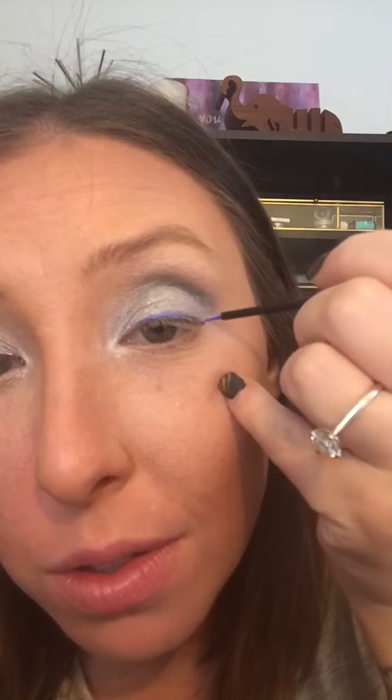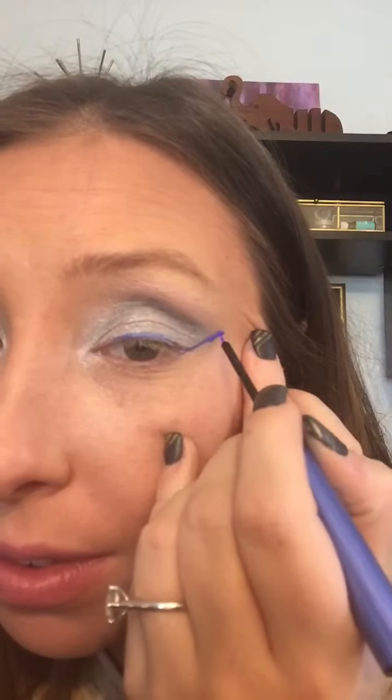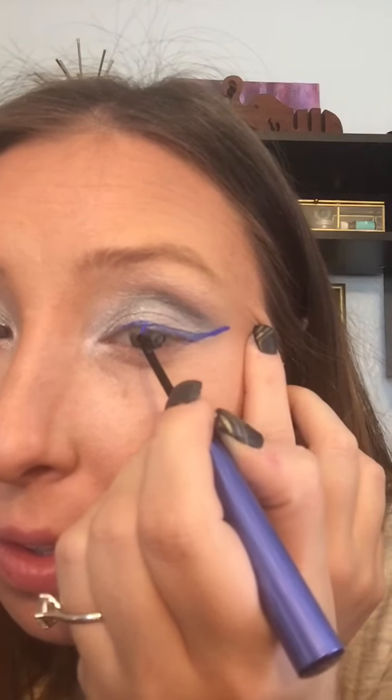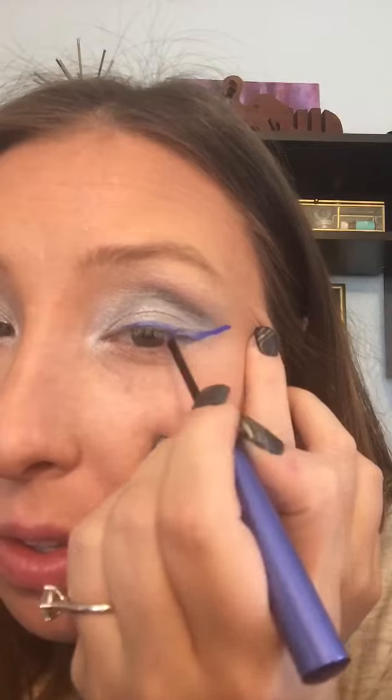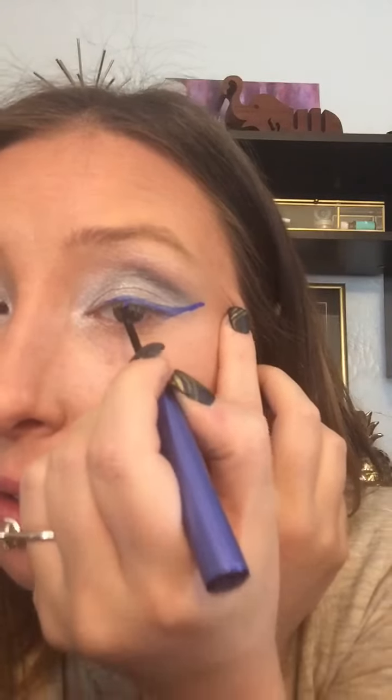Now I am using the Razor Sharp Eyeliner liquid liner from Urban Decay — I believe it's in the shade Chaos. I really liked the way this applied; it kind of peels off in the end which is super cool. They have lots of colors and it's great for creating more fun looks. I would highly recommend it — I also have it in red and it's beautiful.